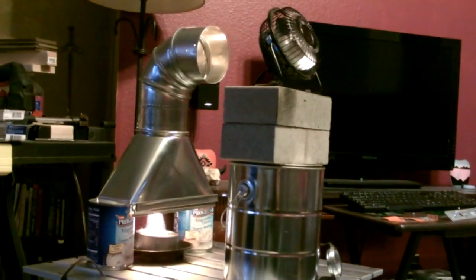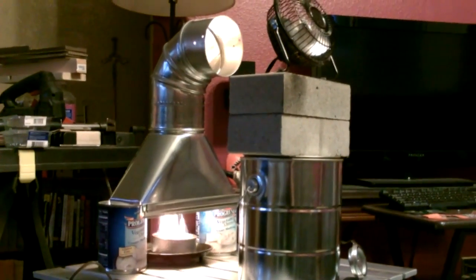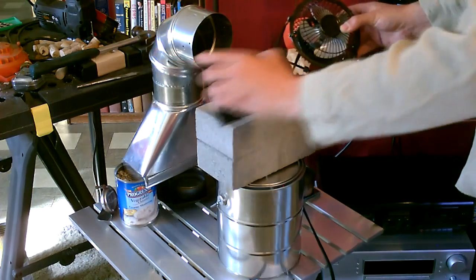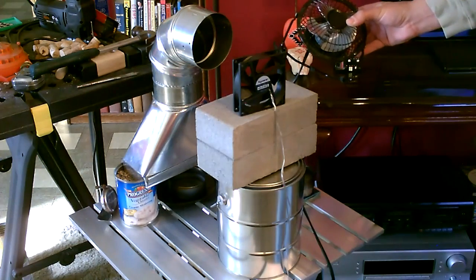Notice how far the fan is from the vent tube — that's about the perfect distance if you're burning the alcohol in say a tuna-size can. Don't put it right up close here; you'll burn up the fan. Put it six to eight inches away — that's what I found is the best.